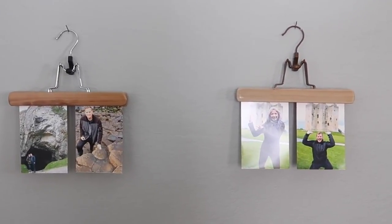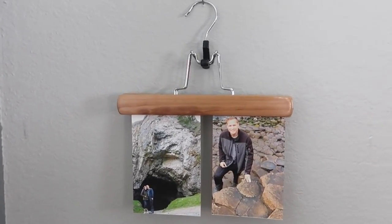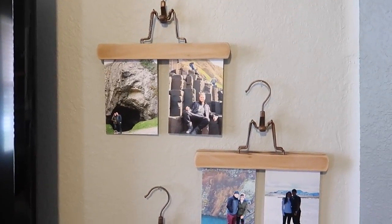Hello creators and crafters, and welcome to another episode of Ali Crafts. In this episode I'm going to show you how to upcycle a boring pants hanger into an attractive picture display.